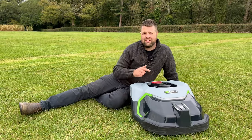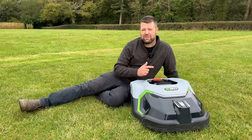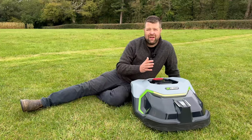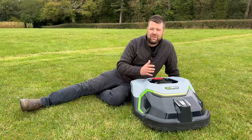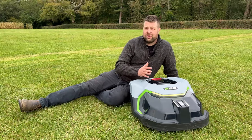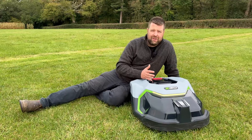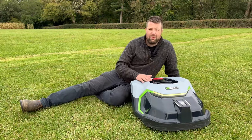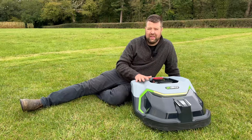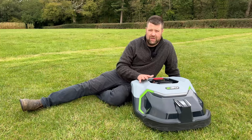So Ego have named this the RM4000E and basically the model number explains what it does — it can cut up to 4,000 meters squared. So it's going to be very high up there against the competition that's already on the market. This is a boundaried mower so it doesn't run on RTK, but RTK has only just come out this year so Ego probably still got it right. They're probably going to have a fantastic product here and if it's anything like the rest of the products in the range it is going to be a good strong machine.